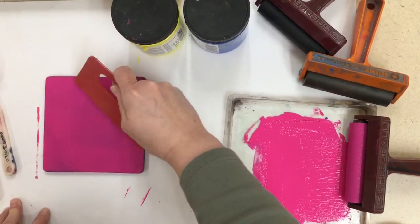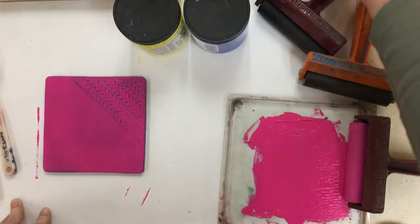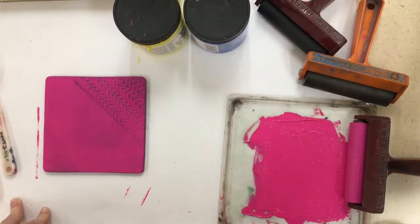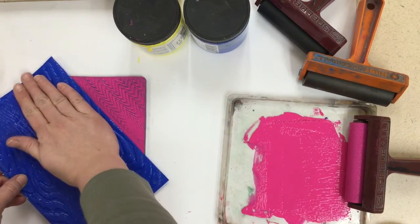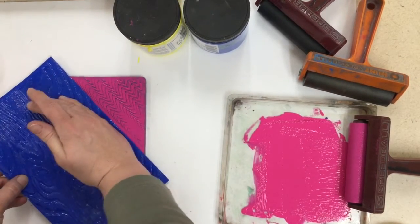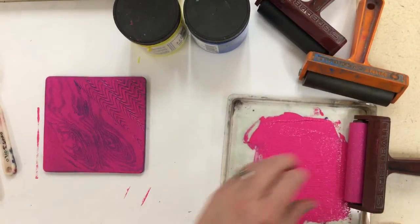Then you can do things like draw in textures with some of our scrapers. You can use a texture plate like this one — you want to find the bumpiest side to put down. Carefully and firmly push straight down; you don't want it to wiggle. You can see it leaves a nice pattern behind.